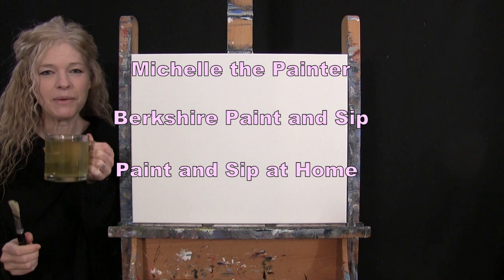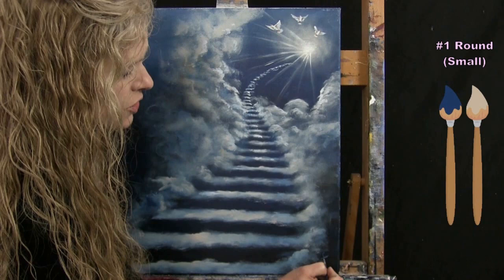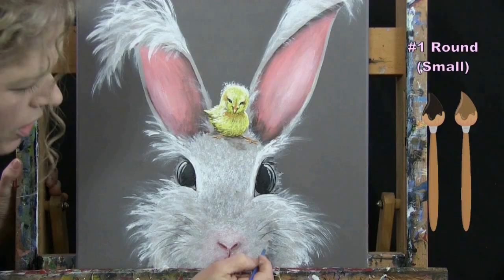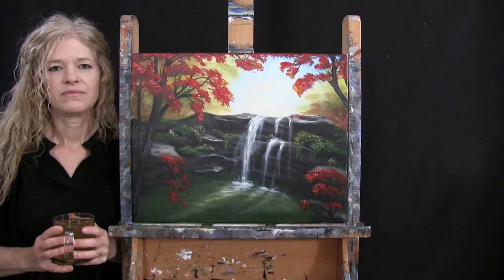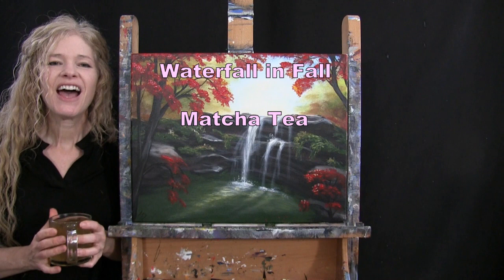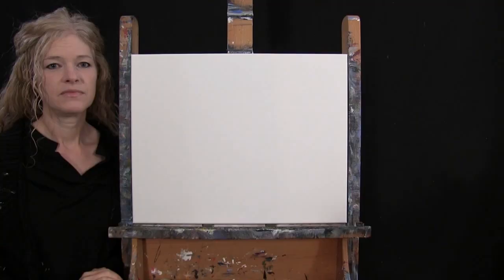Hi there, I'm Michelle the Painter from Berkshire Paint and Sip and this is Paint and Sip at Home. Today I'm going to be painting a waterfall in fall and I'm sipping on some matcha tea. If you enjoy this process, I do hope that you like and subscribe to my channel and check out my Patreon page where you'll find additional painting perks. So let's get painting and let's get sippin'.